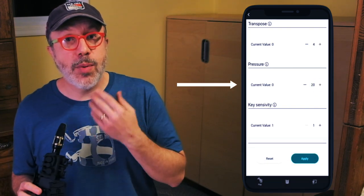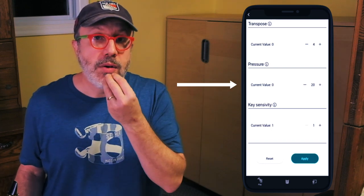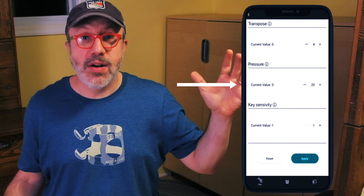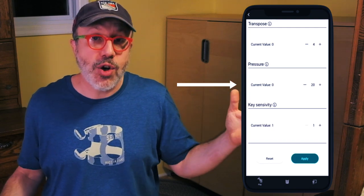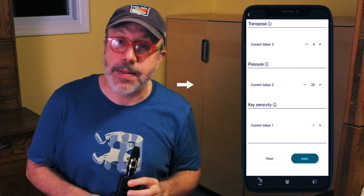Second, it allows you to change the breath sensitivity. If you want a wide dynamic range where you blow very lightly and then blow really hard to get the full range of the saxophone, you would set that in a certain way. And if you want it to be smaller, where you don't have to blow so hard to get a sound out, you can also set that.